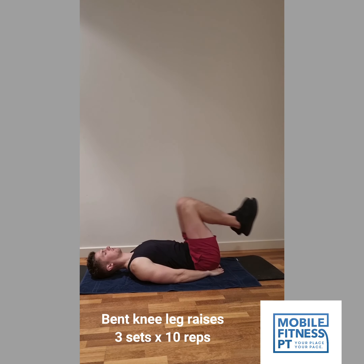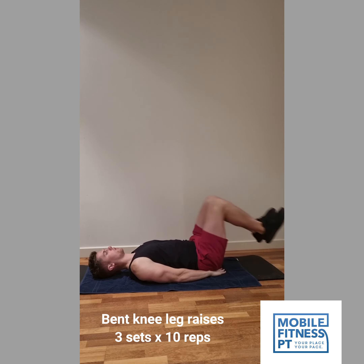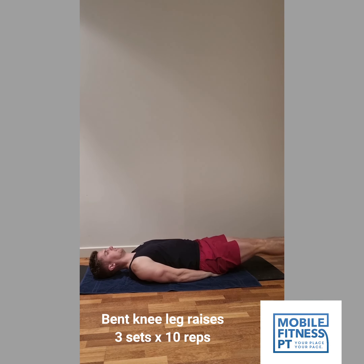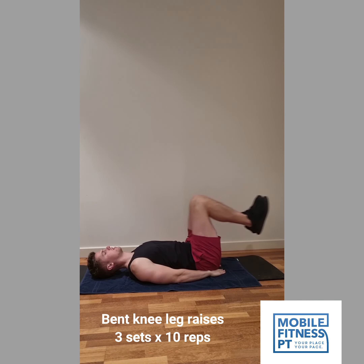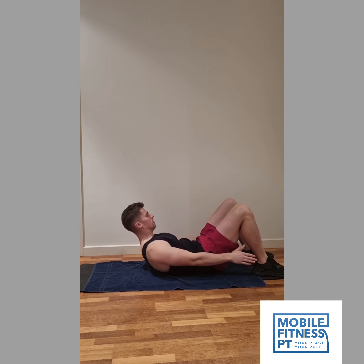Next up, we've got bent knee leg raises. Again, this will work the bottom of your stomach. I'm sitting on my hands here to support my lower back, because as soon as your legs are outstretched it does put pressure on your lower back. The idea is you want to keep your lower back flat — your whole back as flat as possible on the mat — and just remember to breathe through each of these exercises.